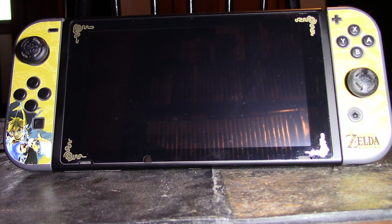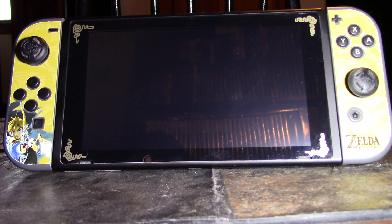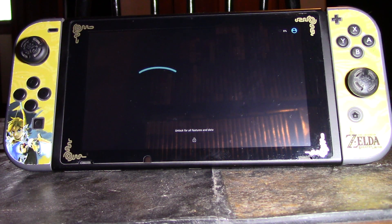I'll leave a link in the description of how you actually do this. It's not too hard if you've already hacked your Switch — just a couple more steps. You do want a pretty fast SD card because I had a fairly slow one, a U1 rating, and everything just went super slow. It took forever to load into this.